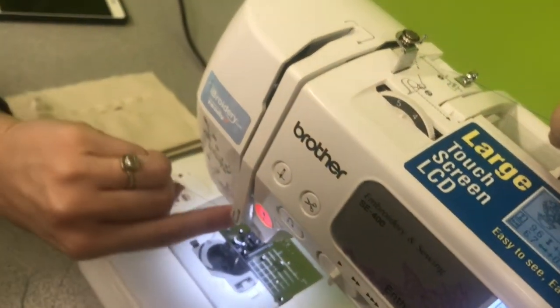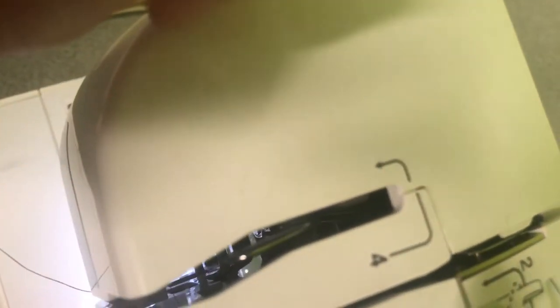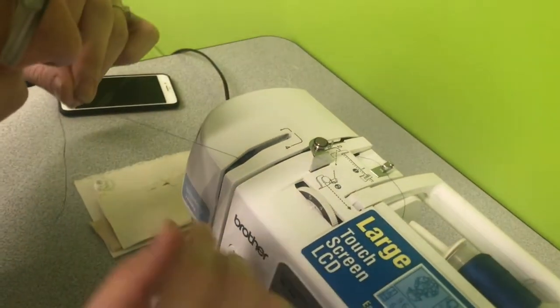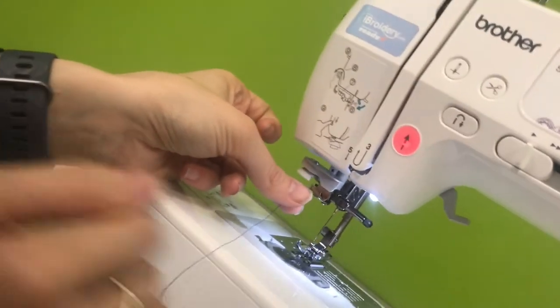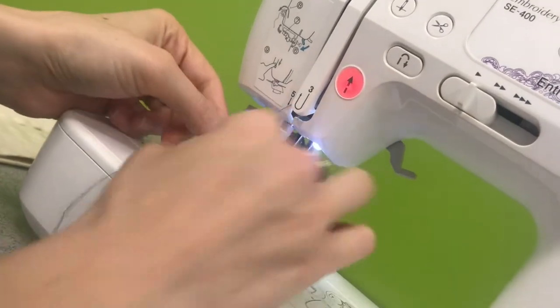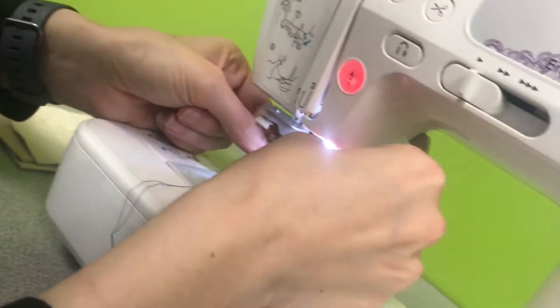Come down here and loop under here where it says number three. Then look inside — you should see a metal piece moving. There's a hook on there and you're going to slide your thread into that so it gets caught, going in from right to left and coming out the left. Then go down to number five. Number six is back here right above the needle, and there's a little hook right underneath it. Slip your thread in there from right to left.